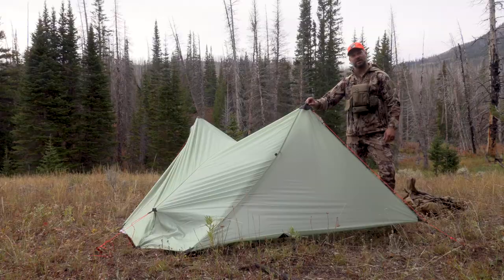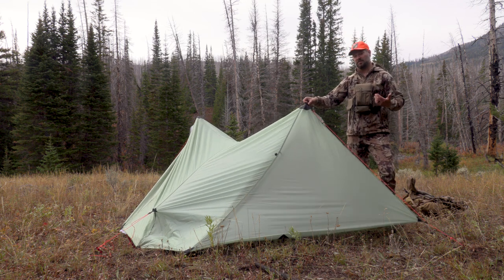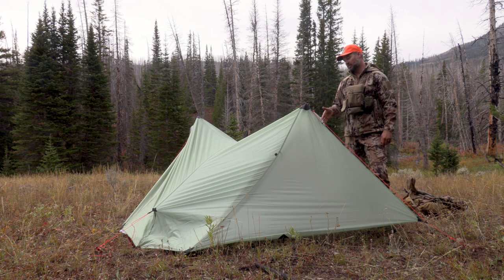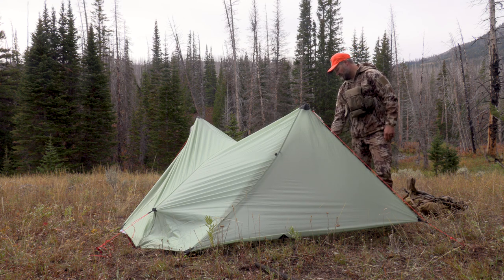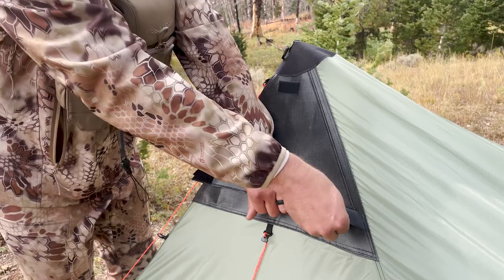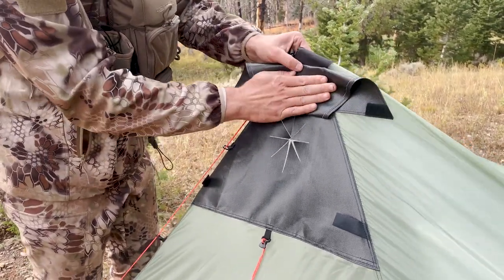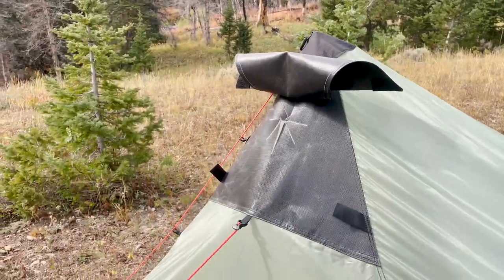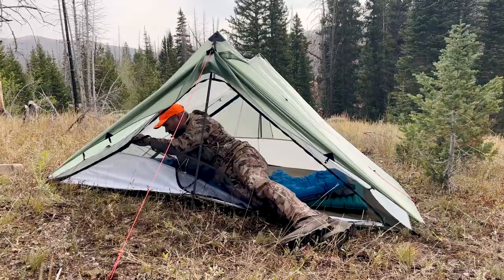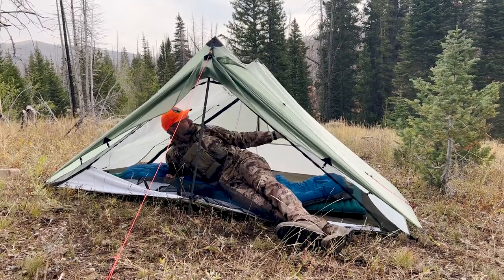If you have trees around, you can skip the entire pole and pitch it using just these loops. It's a little bit more challenging, but it is possible if you want to be an uber ounce counter and don't want to use the lightweight carbon fiber poles. There are guy-out loops all over this, so you can guy out wherever you'd like. There's plenty of airflow, and you can also put in the stove — we've got the stove jack over there. We'll make sure to post on social media us using this later with the stove jack in some later season situations. Thanks for coming along on this review of the Seek Outside Guardian two-person shelter, and remember to subscribe to Eastman's Hunting Journal YouTube channel.